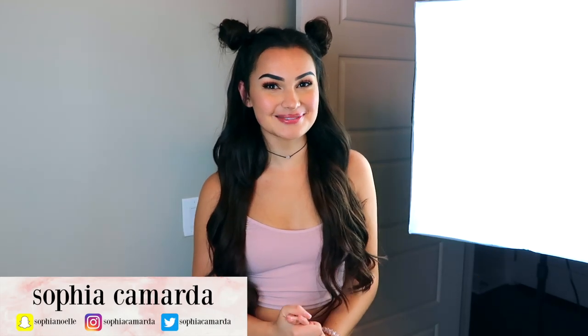Hi everyone, welcome back to my channel. Firstly, ignore this light — I could not get good lighting in this bathroom so we just have to deal with it. Just pretend he's not there, he doesn't bite. Today I'm doing another video with INH hair.